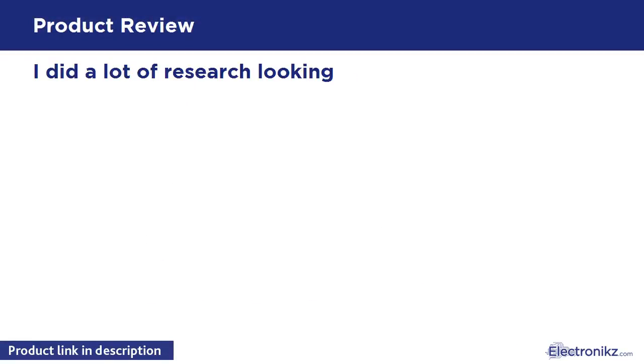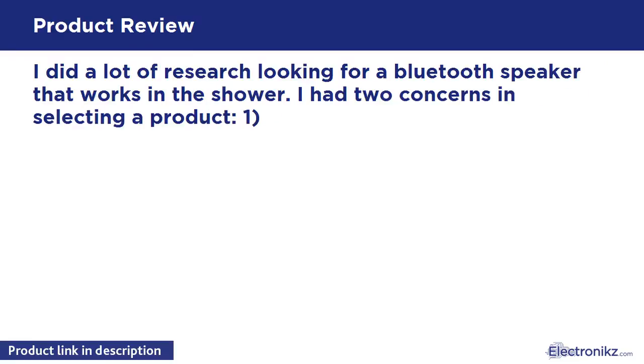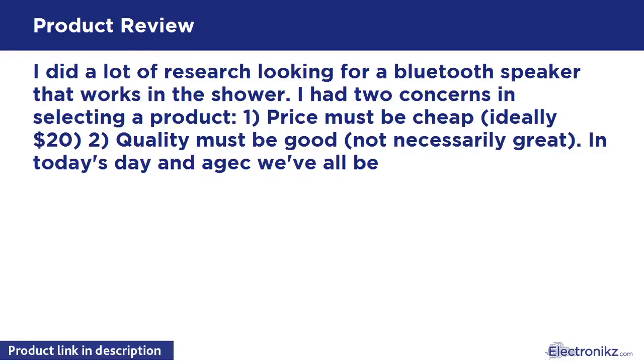I did a lot of research looking for a Bluetooth speaker that works in the shower. I had 2 concerns in selecting a product: number one, price must be cheap — ideally $20.